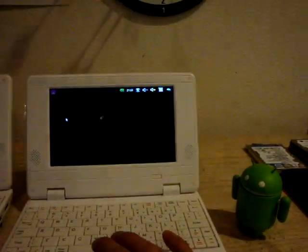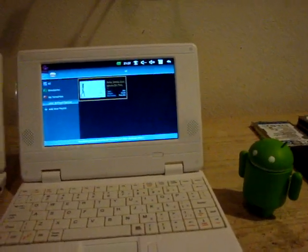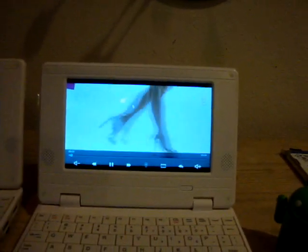It has a built-in 2GB solid state drive. The video quality is running perfect — high resolution.